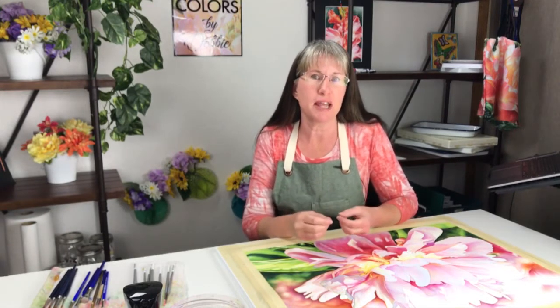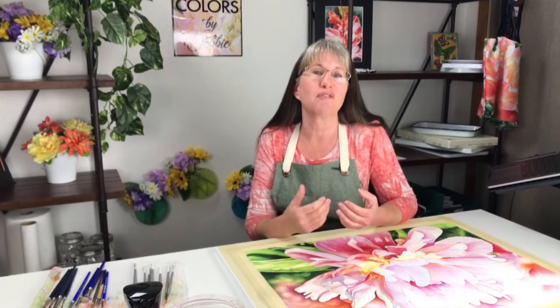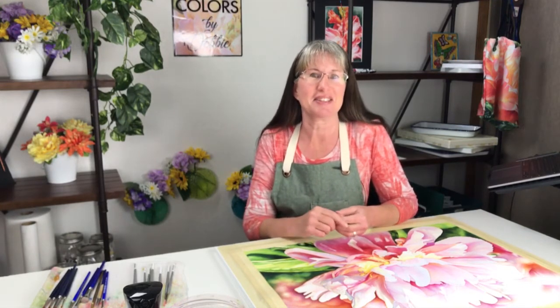Hello everyone, I'm Debbie with Watercolors That Glow. In this tutorial I'm going to go over the importance of watercolor paper as the foundation of a great painting. I see so many people give up watercolor painting out of frustration because they start out with cheap inferior paper. I'm going to show you why good paper can make the difference between a great painting or a watercolor you tear up in frustration. At the end of this tutorial you will have a better understanding of the importance of good watercolor paper. So let's get started.